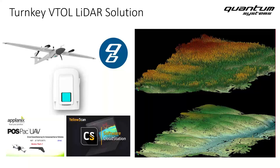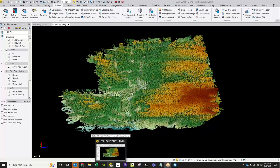Thanks for your attention during those slides. At this time, I'll pass the controls over to Miles, who will show some real-world examples of LiDAR data collected with the Q240 LiDAR scanner and the Trinity F90 Plus. Thank you, Daniel, for the overview on the system itself, the LiDAR scanner, and the capabilities.